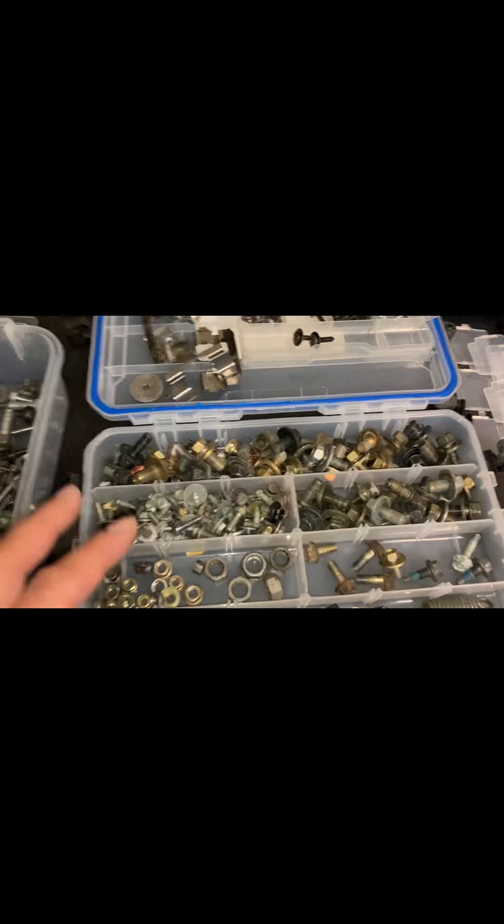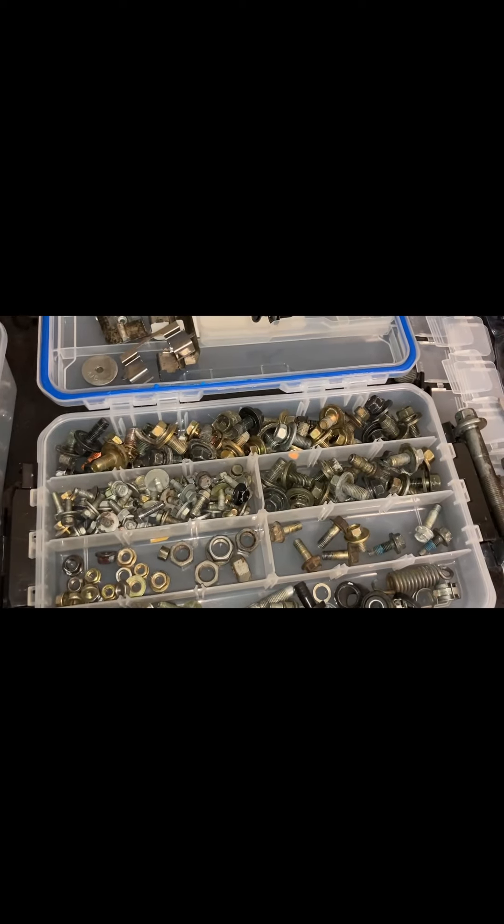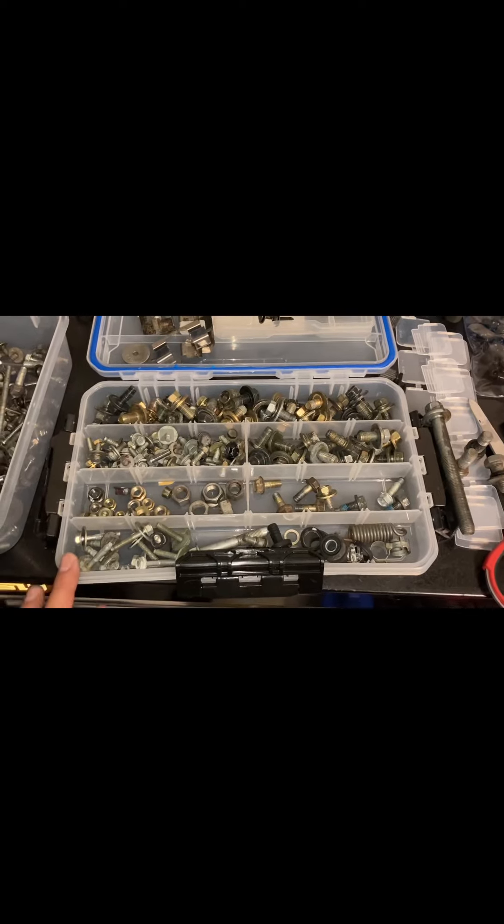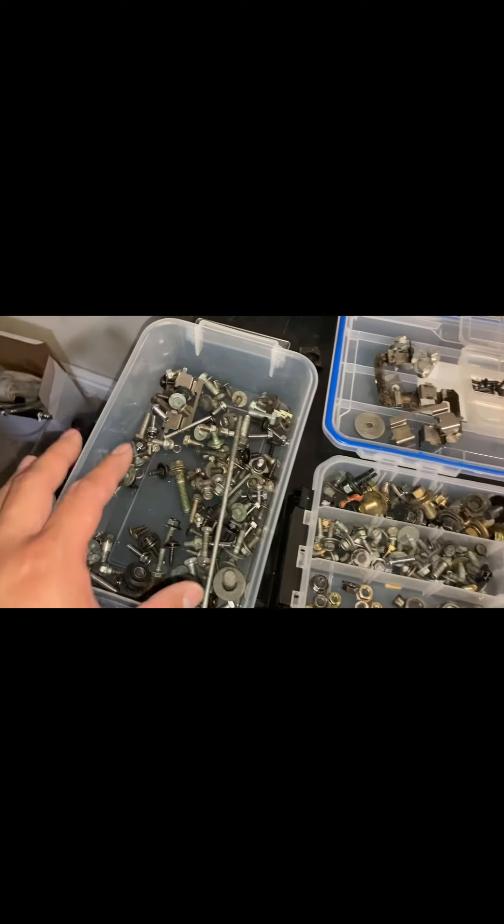Really nice. You can definitely get a lot of stuff in here. I wish I would have grabbed another one if I'd known it was this good — definitely still have a lot of room left.